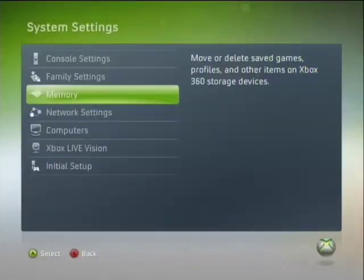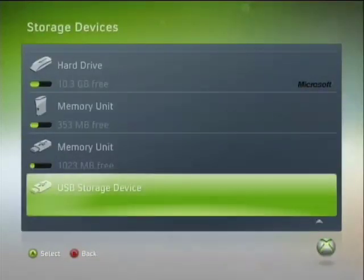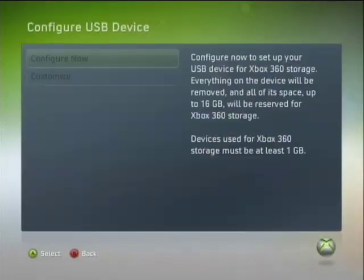Now, you may have seen that I'm signed out. When you transfer your profile and you're signed into that profile, it will say, would you like to sign out? So I'm just signed out. You will see a USB storage device right here. Just press A on that, and you'll get two options: Configure Now. What that will do is erase your flash drive completely and make it so the entire — up to 16 gigs of space — is used for your Xbox.